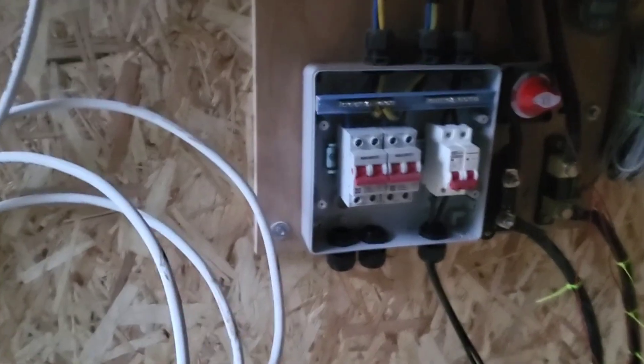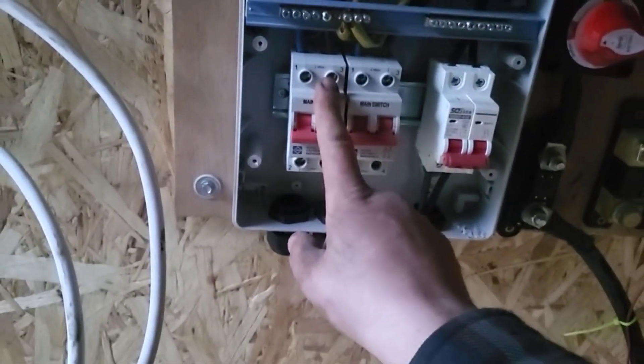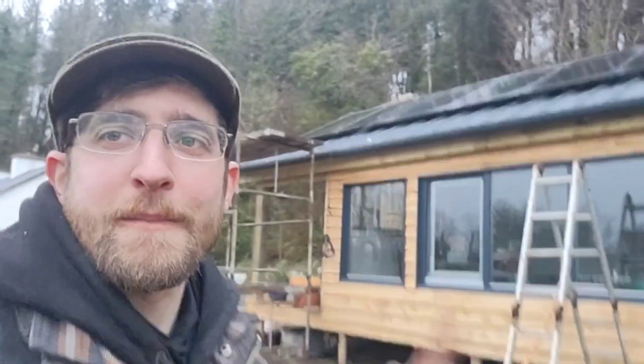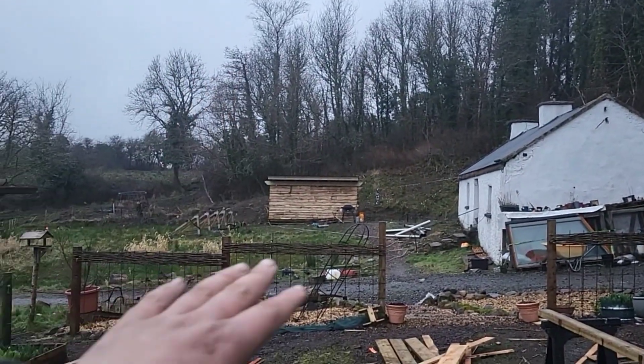Welcome back to another video. I've got to finish wiring up the shed — almost done. I just have one more connection to make. I've got to connect my AC out up to my changeover switch. This is for backup power so I can plug into the generator. The solar panels are up on the roof now — how cool is that — so that frees up a lot of space. I've already tested all the sockets and everything, so the power is working.